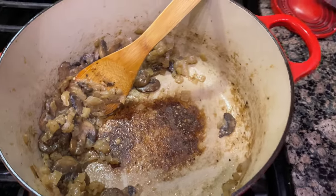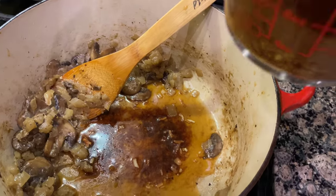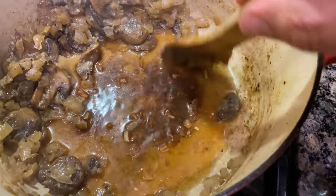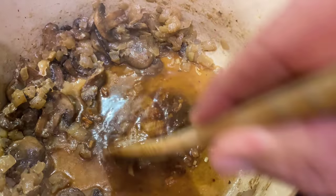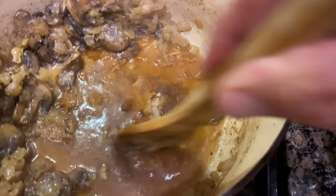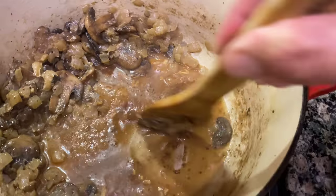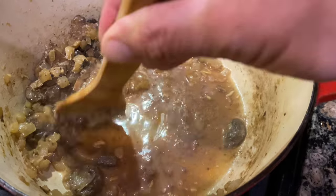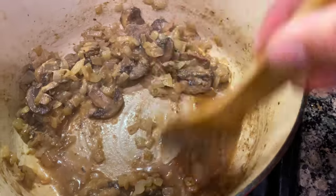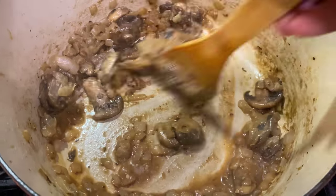I'm going to pour some of my concoction in to kind of break up that bottom. As it sears up a little bit I'm able to just break up this bottom with that liquid. Look at that — beautiful. We just blend that in really good and it'll get all of our onions and mushrooms — it's just all some seasoning that's kind of stuck down there. But there you go, kind of broken up. Looks wonderful.